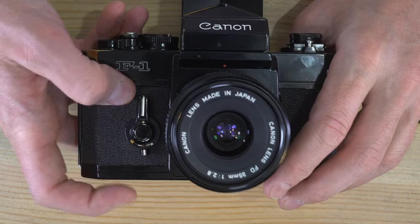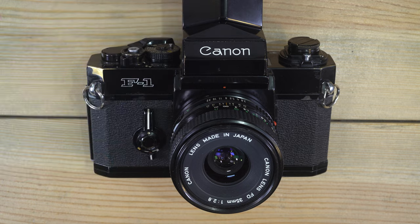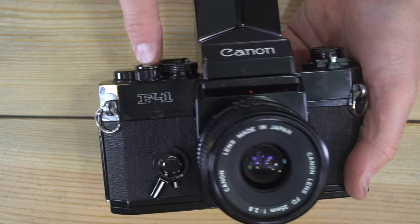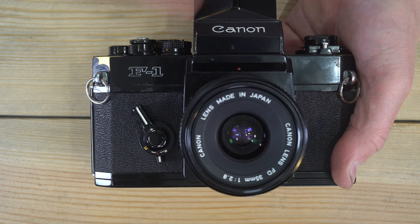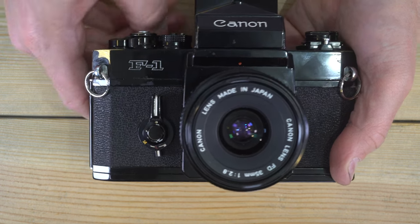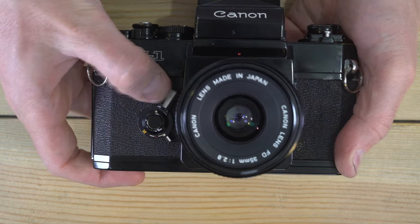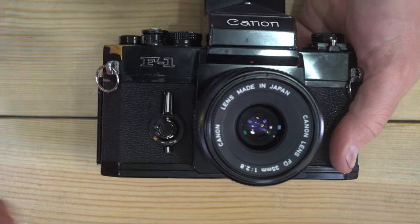While we're looking at the depth of field preview button and the front assembly, let's talk about how to use it. First, the self-timer: turn the ring counterclockwise until it stops to activate it. It will count down and then trigger the shutter at your selected shutter speed. Note that bulb mode is not compatible with self-timers. For depth of field preview, push the lever in to close the aperture; push the other button to unlock it. When you release the lever the aperture opens back up.